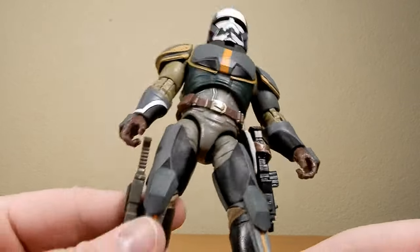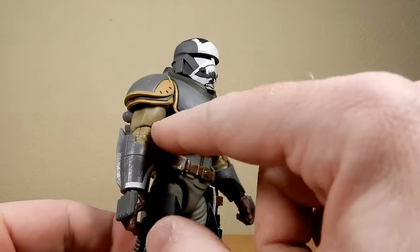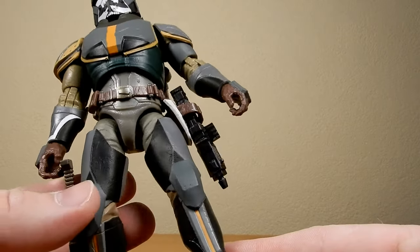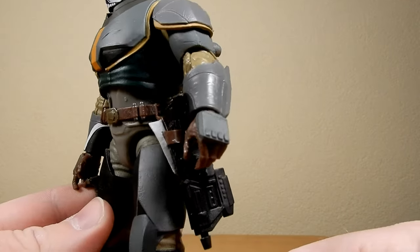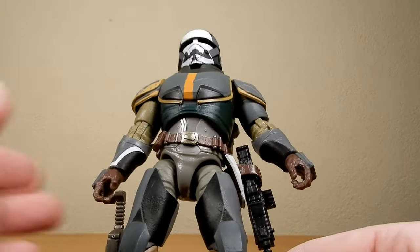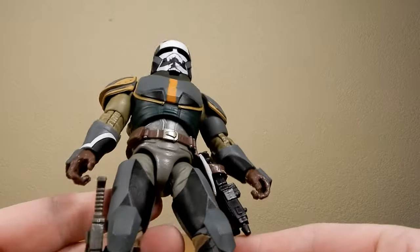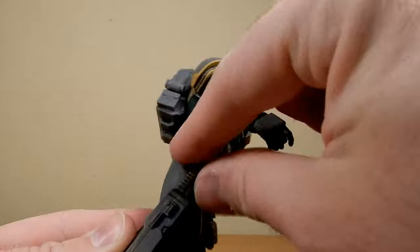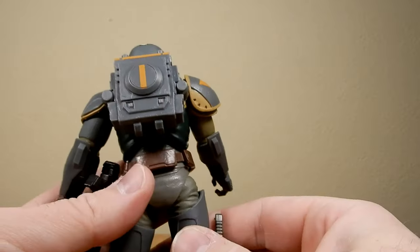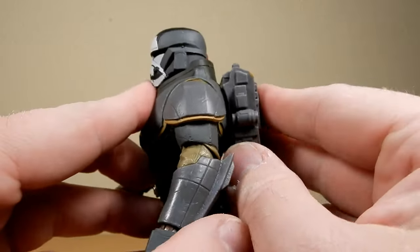Going away from the dark greys and reds of the Bad Batch, he's incorporated some more earthy colors with almost green tans, like a beige undersuit. He's still donning most of his armor. He's taken out his armor from the torso there. He's got himself a belt with a holstered weapon. Still carrying his big sheath blade — that is a big, big knife. He has the same backpack, which is removable, and it sits in there quite nicely.